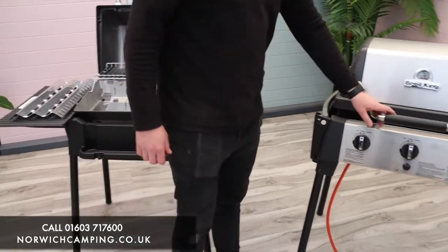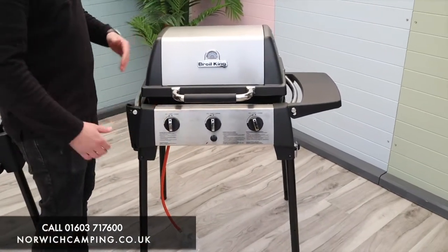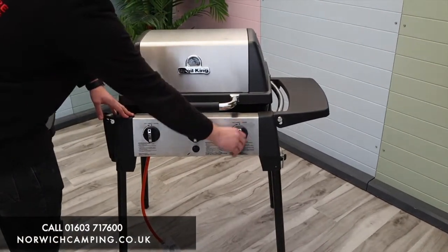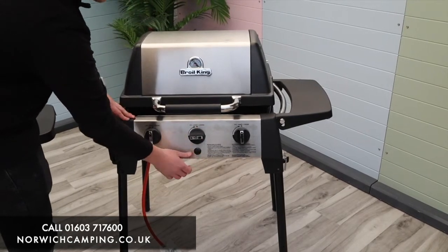On the 320, this is a bit bigger — bigger grill, bigger hood, bigger cooking surface, and obviously wider. You've got three burners on the front and then your ignition at the bottom, so you turn the burners and use the ignition.